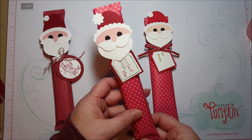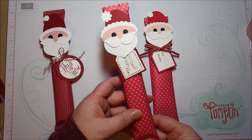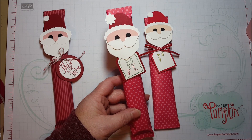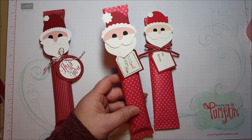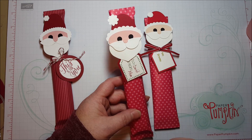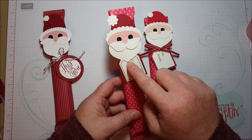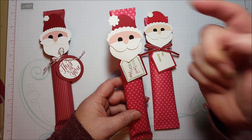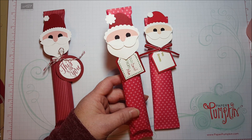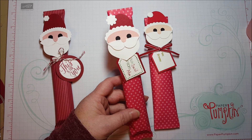Back then I didn't do videos — I would just have to write out these long explanations on what punches I used in the various emails. I still to this day get questions, but all these products are discontinued. This used to be a wing from the Bird Builder Punch, and this was the old Ornament Punch, and these oval shapes have all been discontinued. So I haven't been able to produce this exact Santa again.